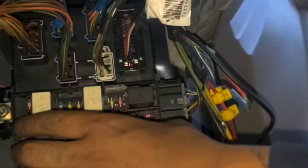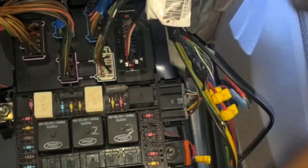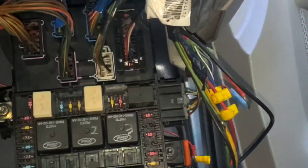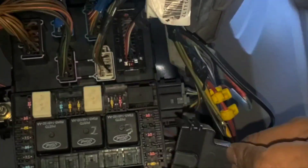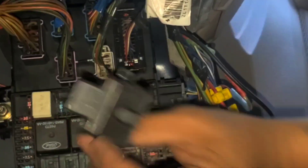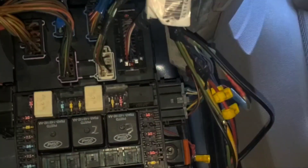And now it's ready to start — I'm going to test-start the car right now to see if it's good. Also, there's a cover clip that goes in with it, so I've got to install it. It goes in this way. There you go — it's protected, it's covered.